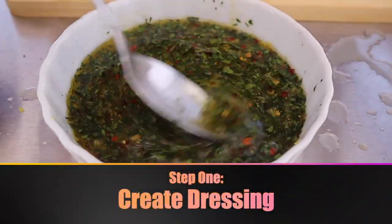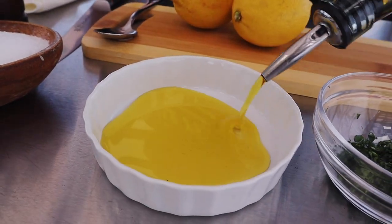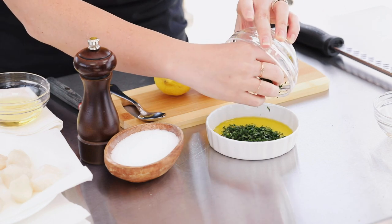First things first, we're gonna make our lemon herb dressing because these scallops cook wicked fast, so we wanna have our dressing ready to go so it's easy to just top the scallops when they come off the grill. We're gonna start with two tablespoons of olive oil. To that, I'm gonna add a tablespoon of fresh minced Italian parsley. You can use whatever kind of bright fresh herb you like, but I like parsley because it doesn't overwhelm the flavor of the scallops — it just gives it a nice bright fresh earthy flavor.